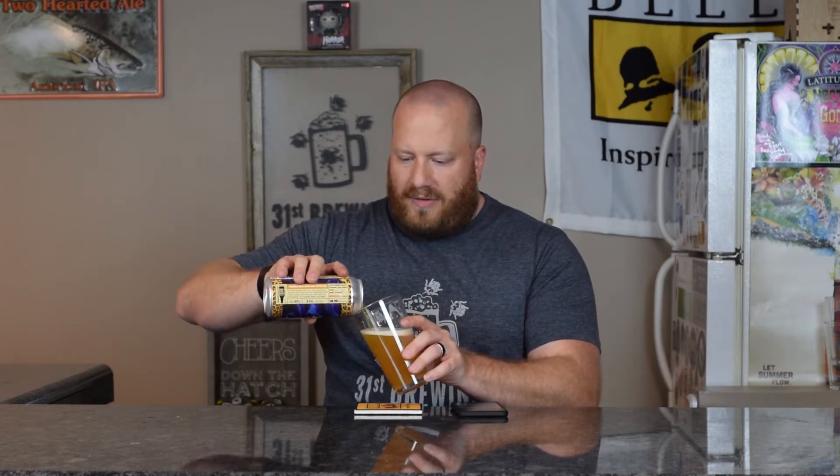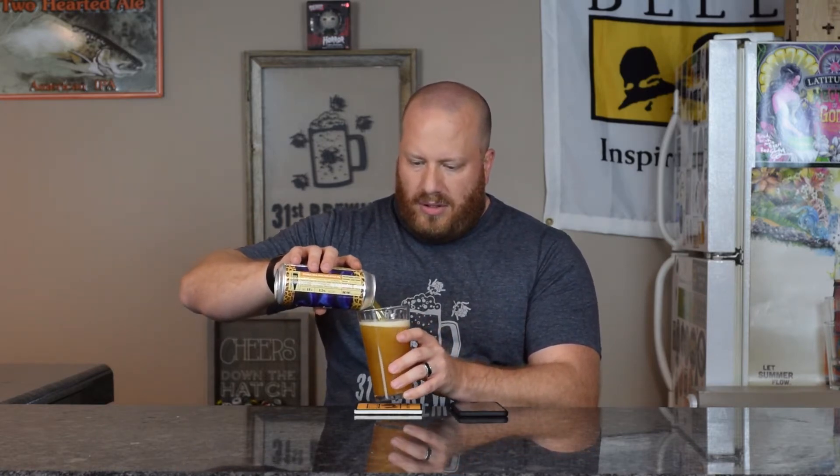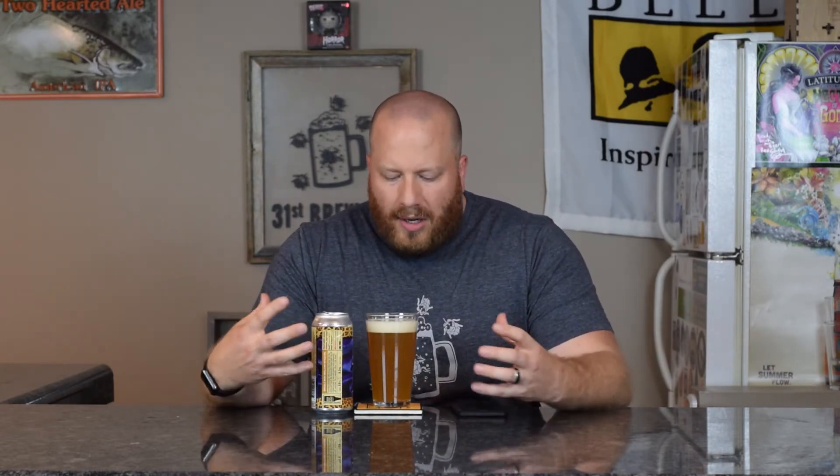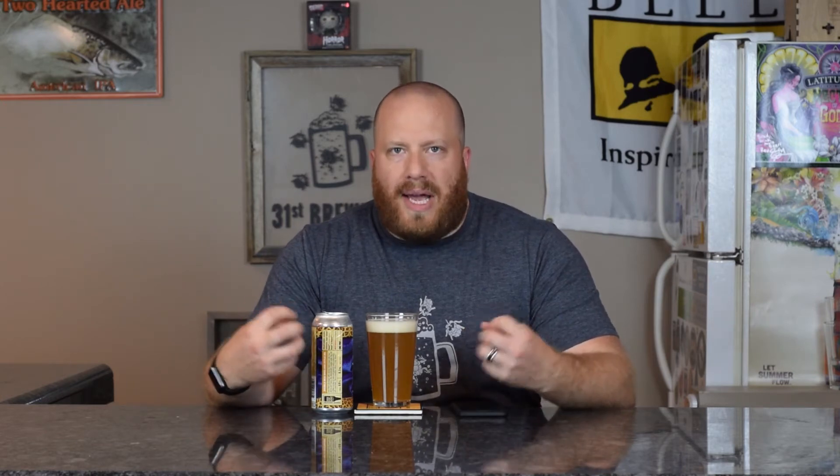Wow, I can smell it from here. Smells like a fresh packet of hops. The head is off-white, kind of orangish. Bubbles are compacted and small together — about a finger and a half of head. Bubbles on the side are like dish soap, compacted together.